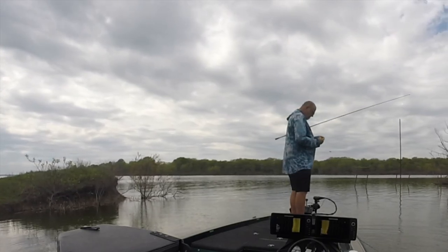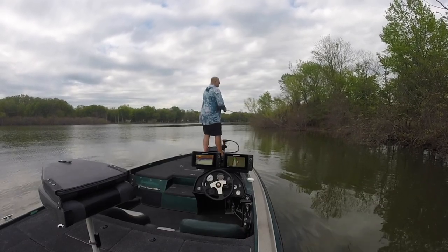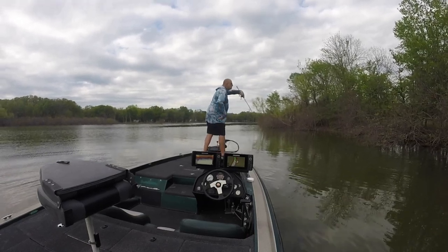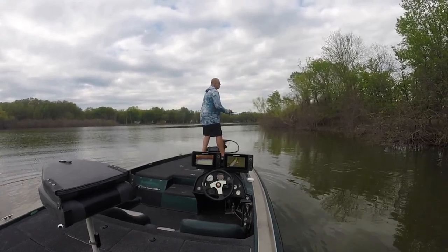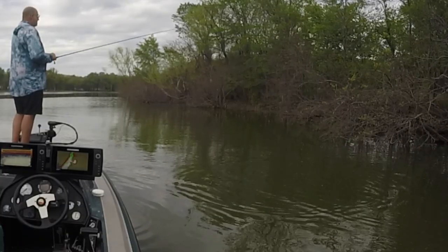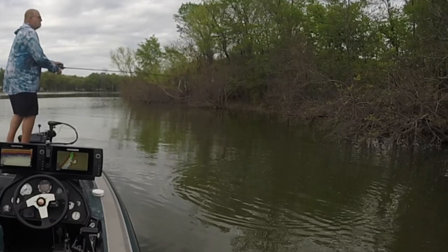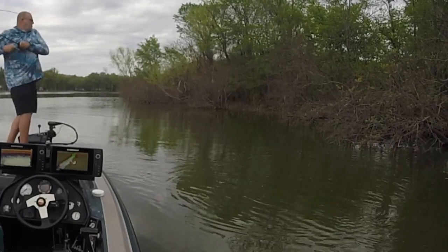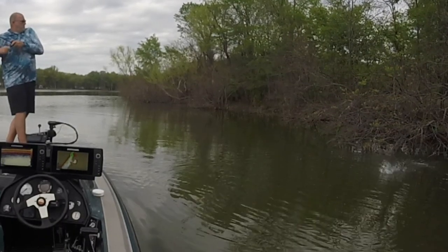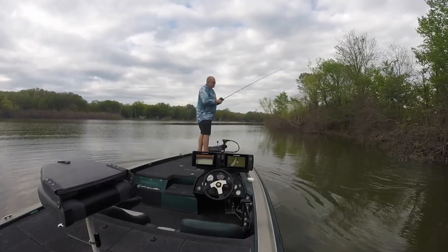Man, this cove has always been good. My dad used to take me fishing here when I was a kid. That was number five, but he came off.